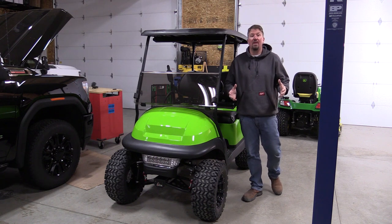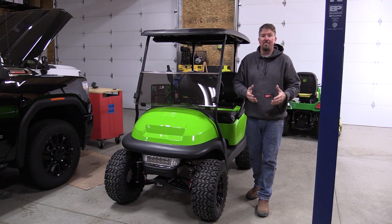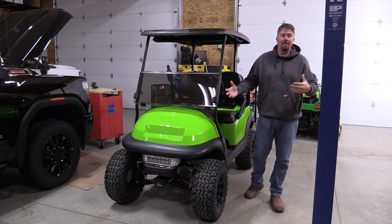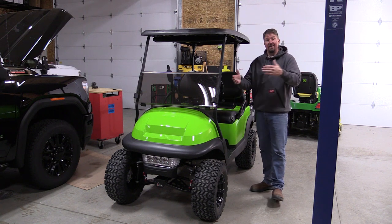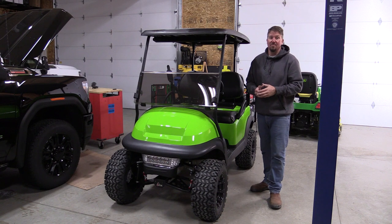If you're worried at all about the brand Roy Pau, don't be. They make a lot of different battery packs for forklifts, trolling motors, golf carts, and also dedicated batteries for multiple different uses. Check them out — they have a lot of dealers around the USA.